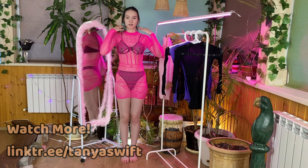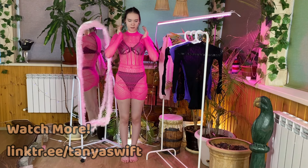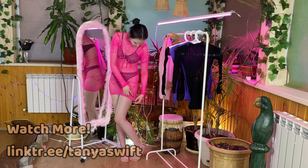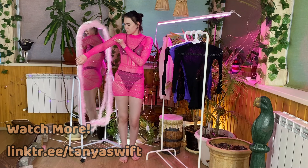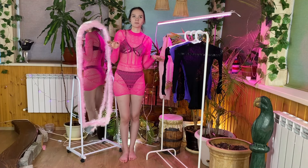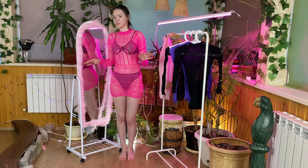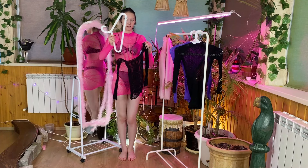The intensity of the color commands attention, making this dress a standout choice for those who love to make a lasting impression. The sheer mesh material adds an extra layer of allure, creating a tantalizing visual effect that strikes the perfect balance between revealing and tasteful. The long sleeves add a touch of modesty and contrast harmoniously with the sheer fabric. The small collar contributes to the overall refinement without overpowering its bold aesthetic. The fit is both flattering and comfortable, hugging the curves without sacrificing ease of movement. Whether you're attending a glamorous evening event or a chic cocktail party, this hot pink sheer mesh dress is sure to turn heads.